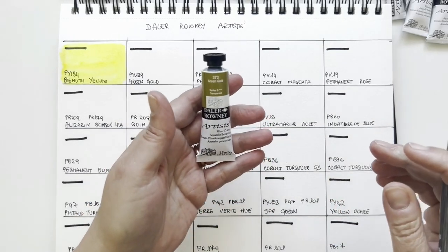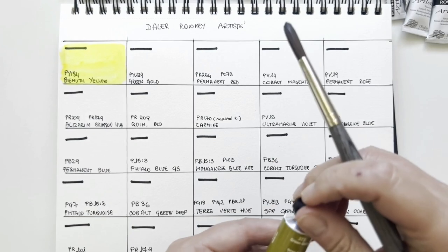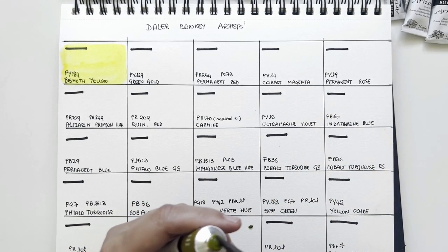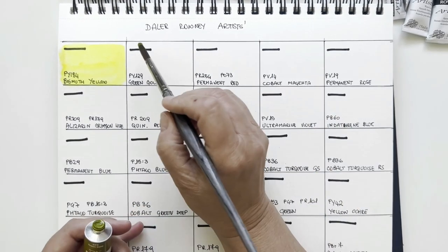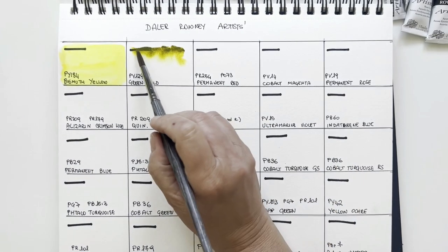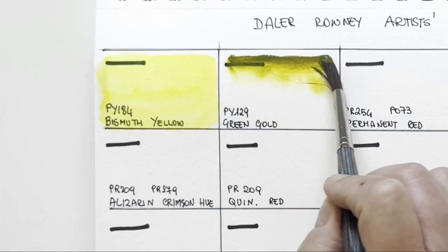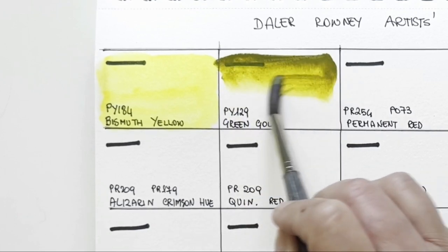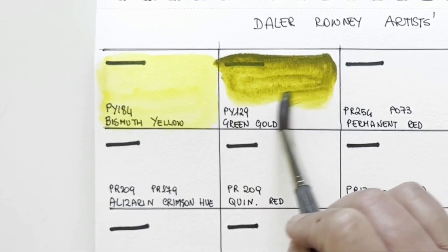You see there are also some tubes that are 15 millilitres. The price point — just to let you know — is very comparable to Rembrandt. So it's an artist grade without incredibly fancy colours. They have a wide range, the colours are not so fancy, but the quality I think is outstanding and the price point is very attractive.